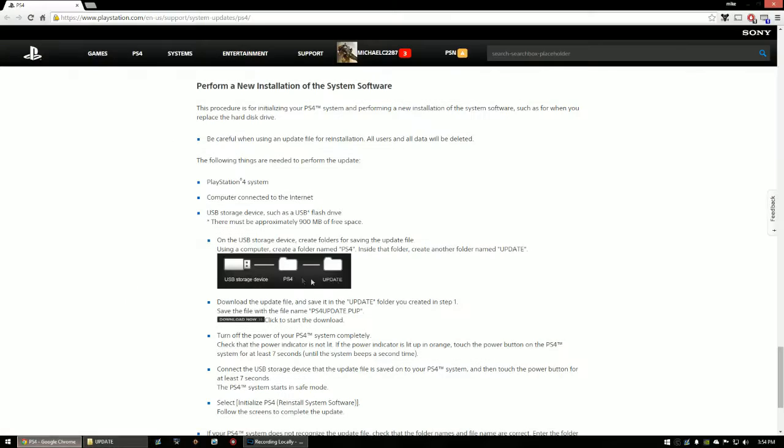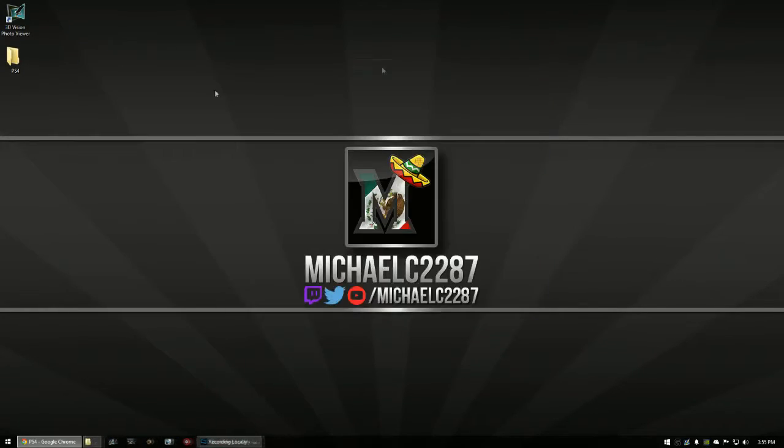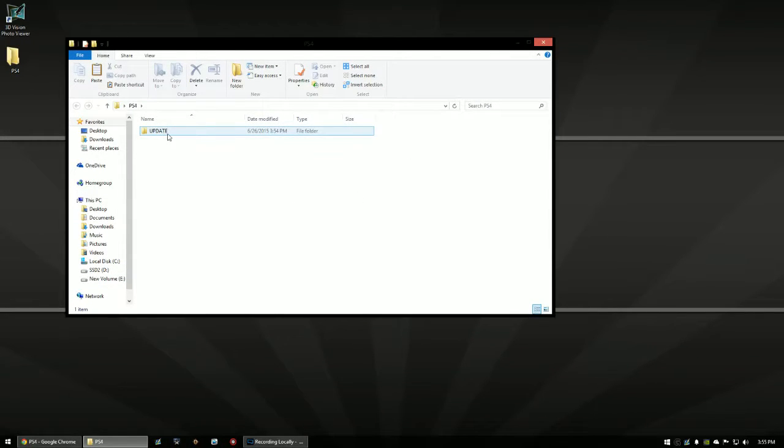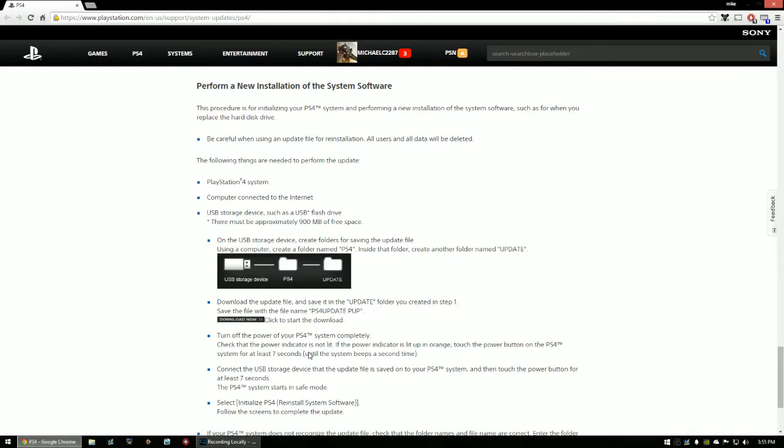Double-click into the UPDATE folder and drag in the file you just downloaded — PS4UPDATE.PUP. That's all you have to do. So in your USB storage device: create a folder called PS4, inside it create a folder called UPDATE, drag that file in — and that's it for the PC side.